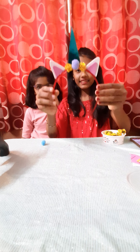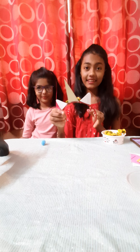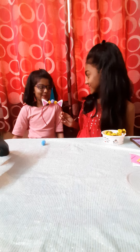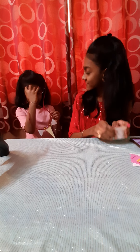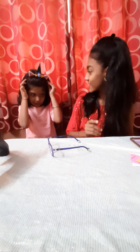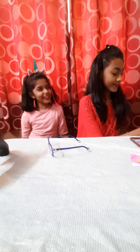So nice and so pretty! Let's see — want to wear it? So, so pretty!